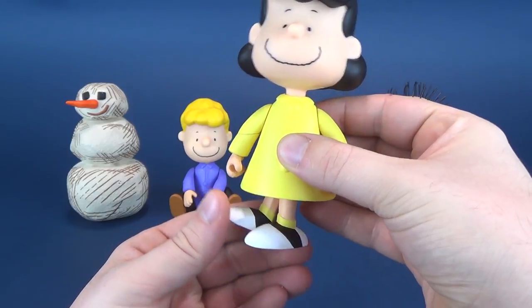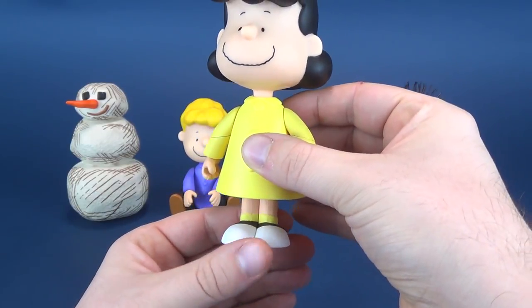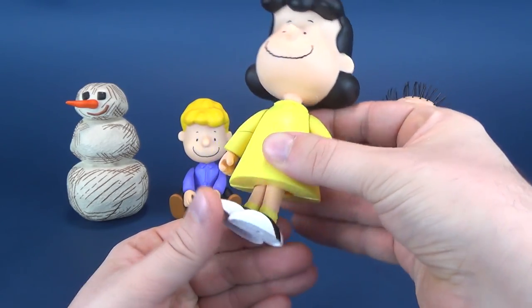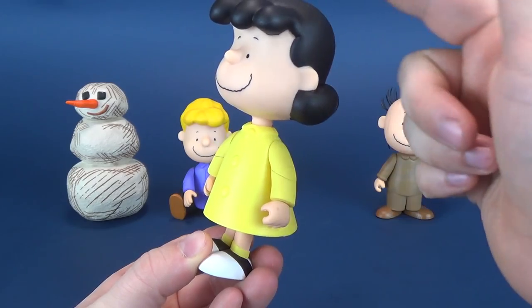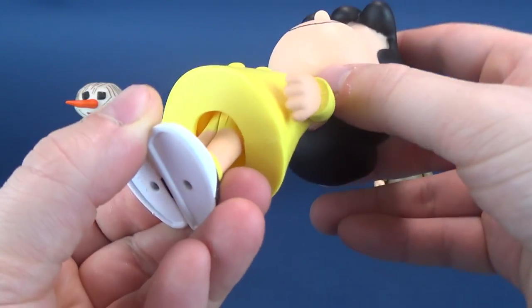If you've collected any of the Memory Lane Christmas Charlie Brown figures in the past, these are on par with what you would normally expect. They're fairly poseable, actually. Some of the poseability, unfortunately, does cause some problems with the figures standing. I find, like Lucy, for example, she's a little loose up here in the knee area.